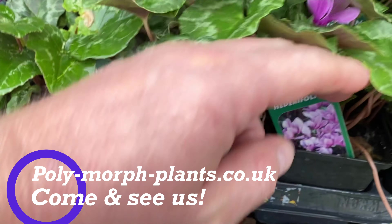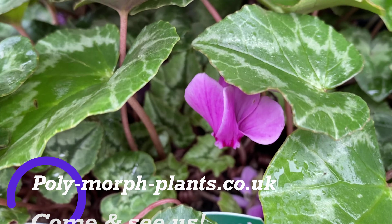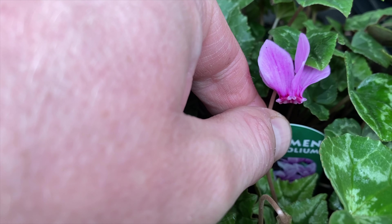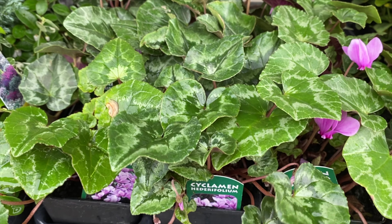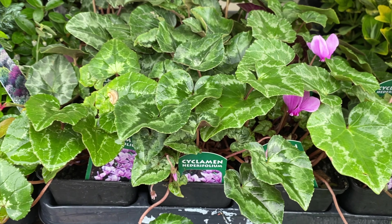Hiding in here we have the mini cyclamen, the hederifolium, the ivy-leaf cyclamen. These are actually ideal if you have an area that's really dry, maybe an area under trees. They will spread in that area and they'll make a really lovely show for this time of year.